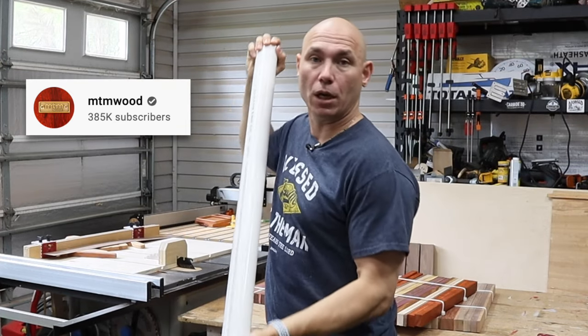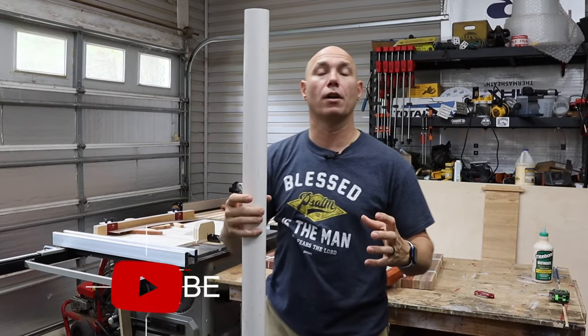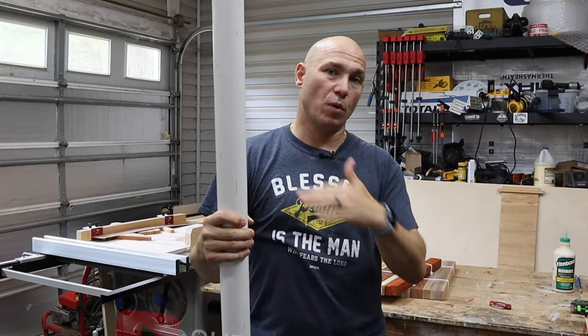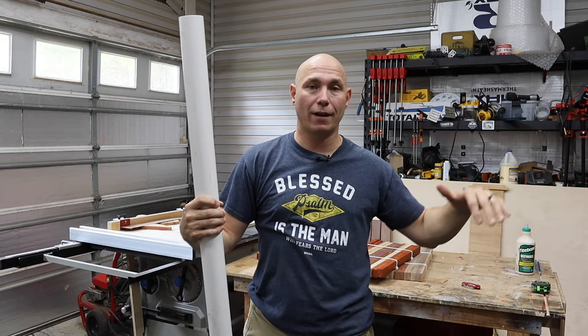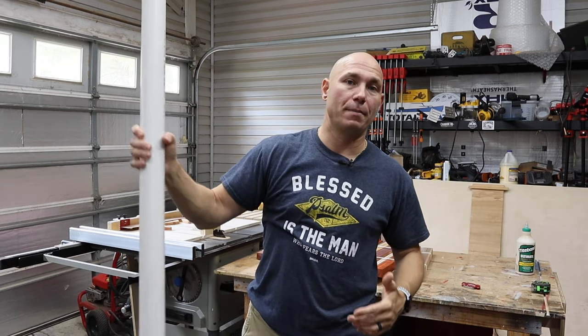I saw this on a Russian YouTuber's channel — I'll put a link to his channel down below. We're going to use two-inch PVC pipe to create our own clamping jig that keeps these boards flat, so you don't have to use a planer later to re-flatten them or flatten them with some type of router jig.